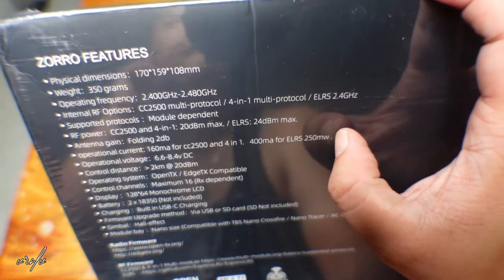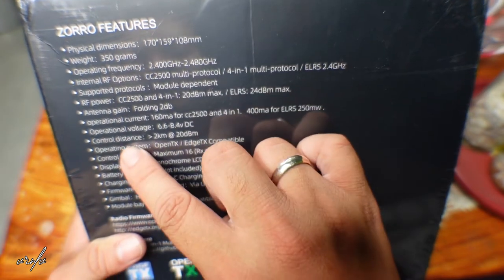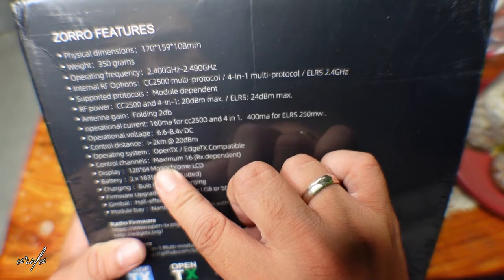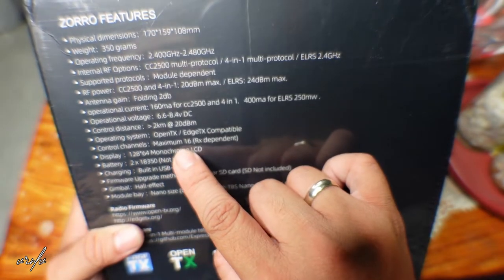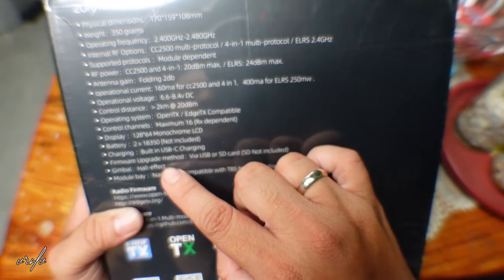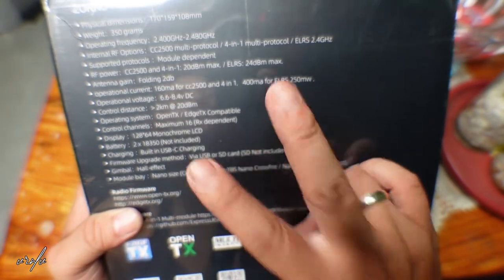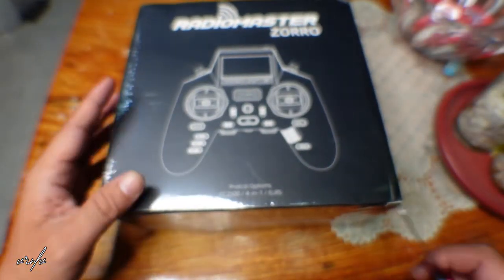At 250 milliwatt you have 6.6 to 8.4 volt DC. The distance is approximately up to two kilometers. You have OpenTX and EdgeTX compatibility, 16 maximum channels to control, an LCD screen, and you need two 18350 batteries. It also has USB Type-C. The gimbals are hall effect already, so you won't have to worry about them getting destroyed — potentiometers really don't last that long.